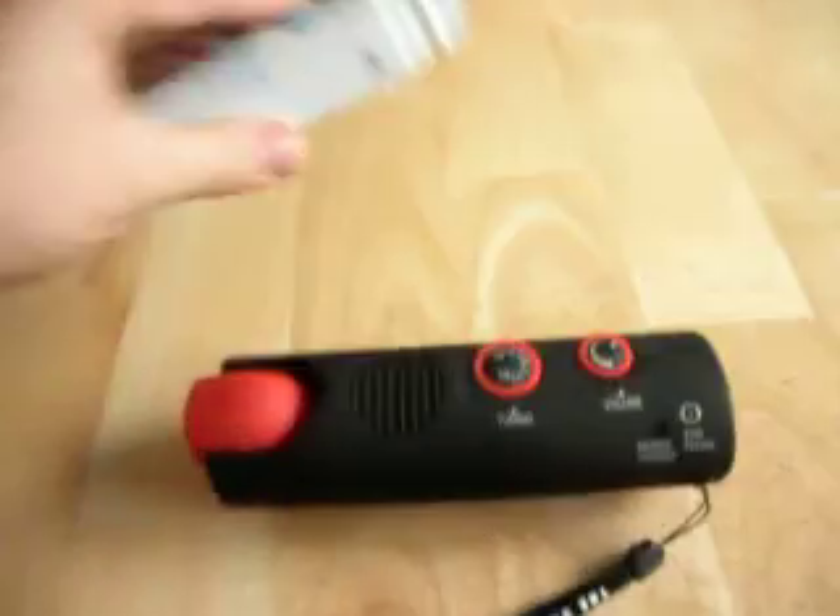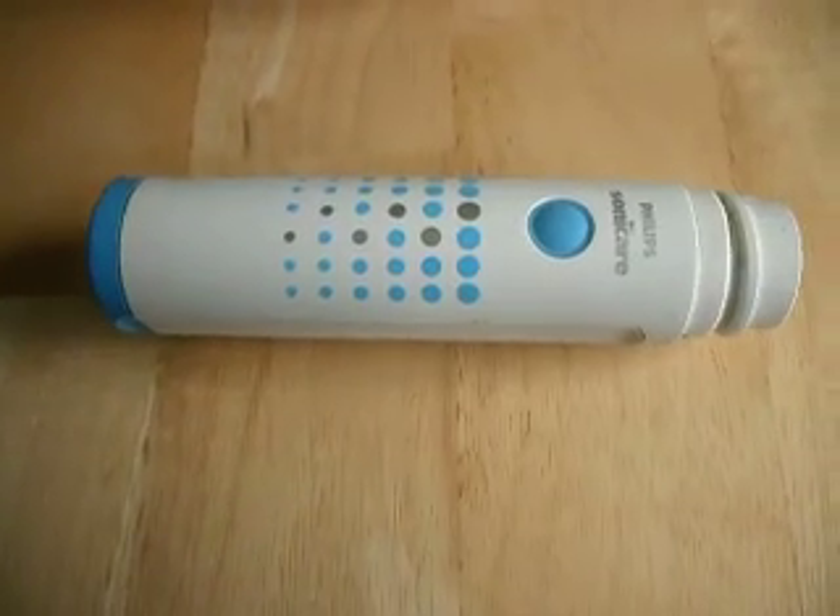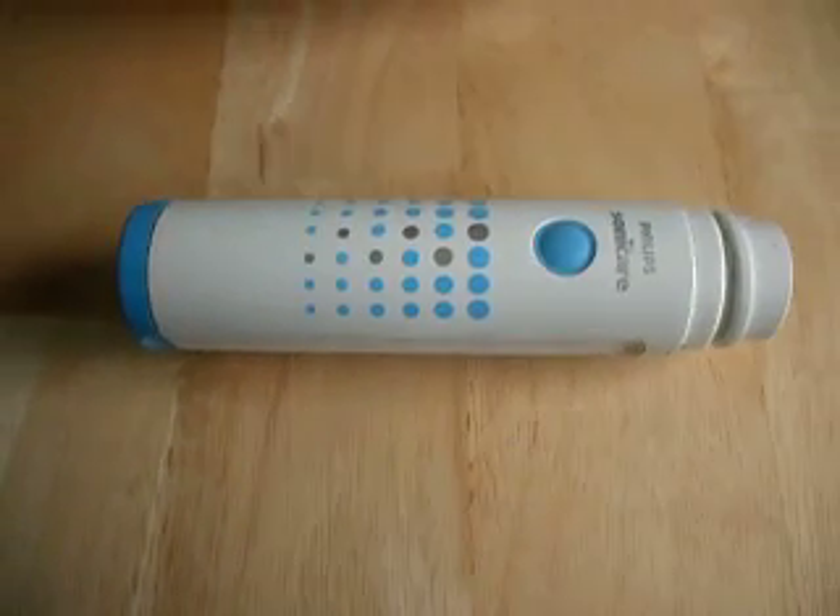So as you can see, the ultrasonic toothbrush creates a much larger field. And it's a very different field — it has a very different sound to it.